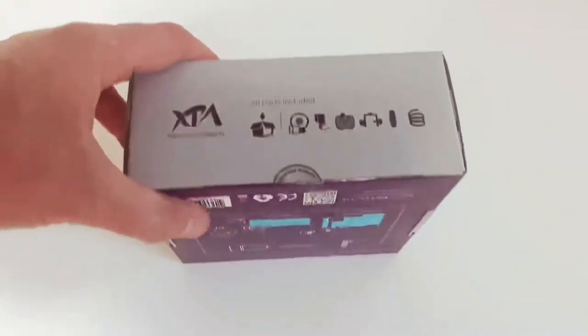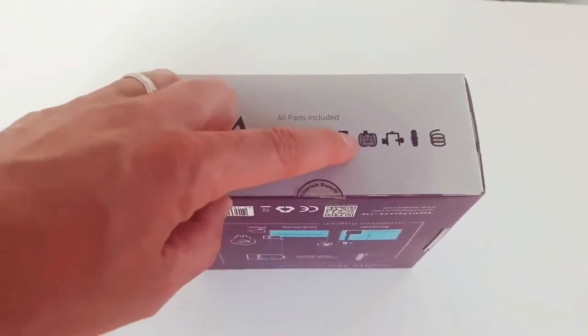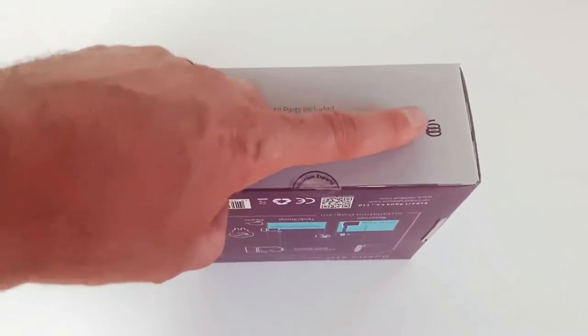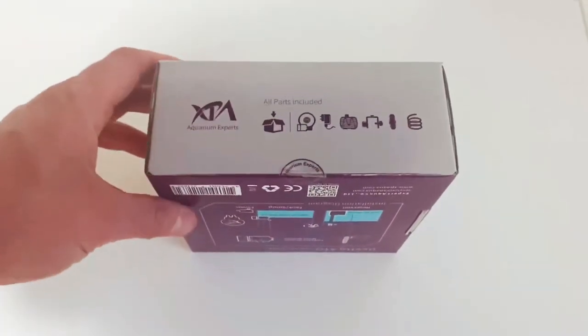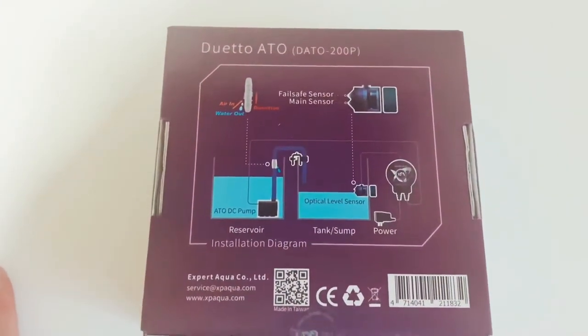As far as what's included in the box: you have your sensor, your power adapter, your pump, your tube bracket, this is your siphon break, and then your tubing. It actually comes with the tubing which I really, really like.